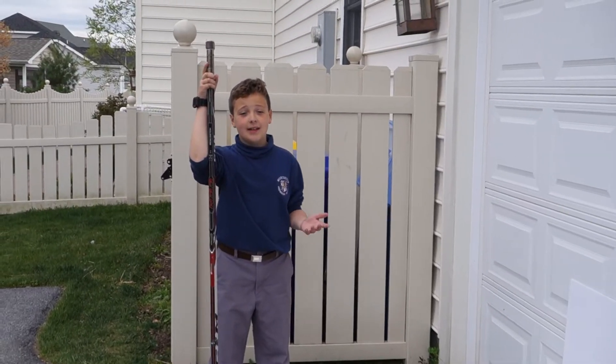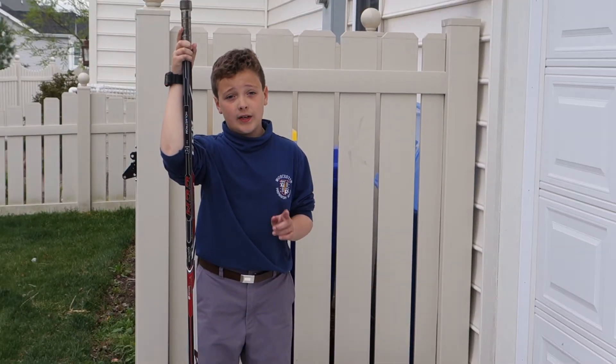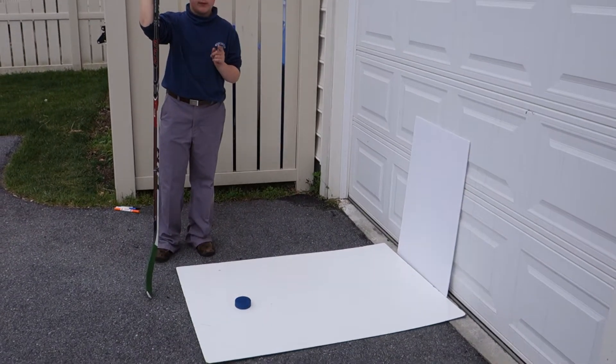Hi, my name is Lyndon Anthony Prosser and I'm doing a science experiment. My question is, does the weight of three different hockey pucks affect the force on a foam board? Let's find out.